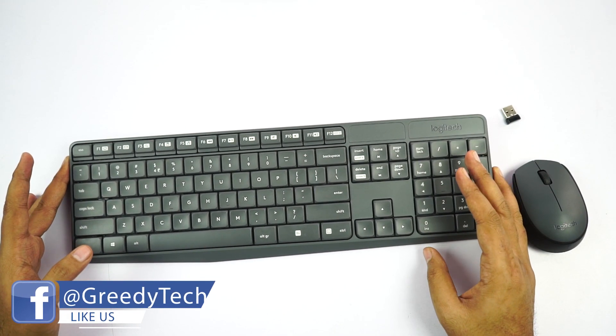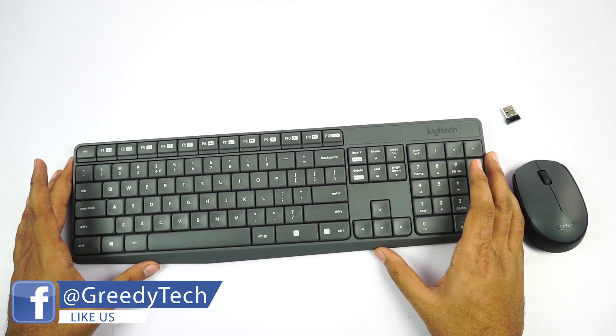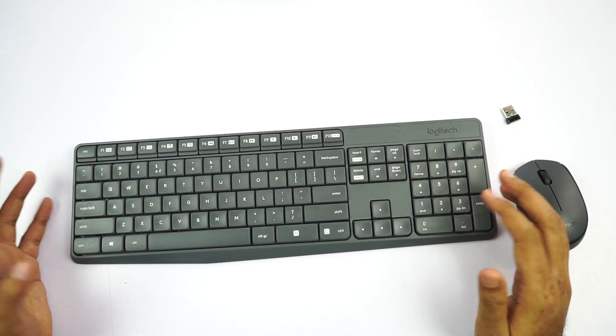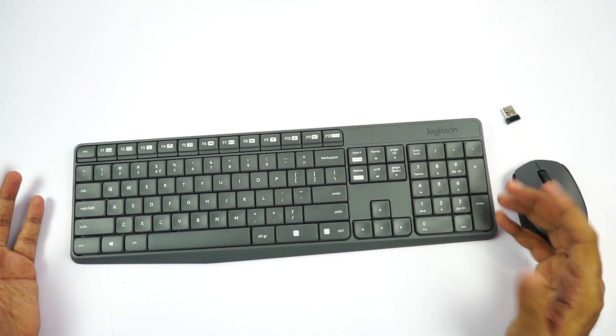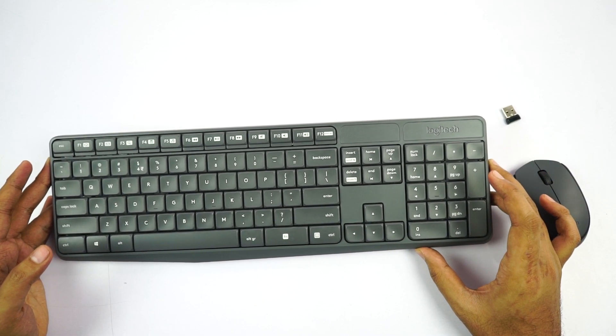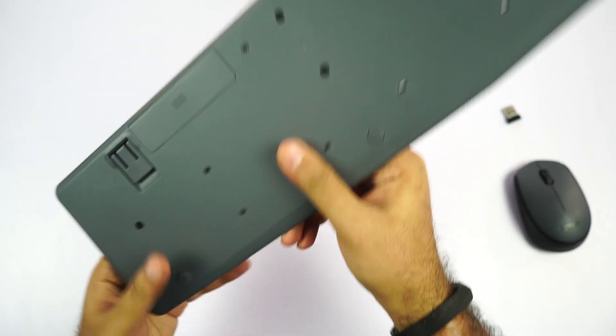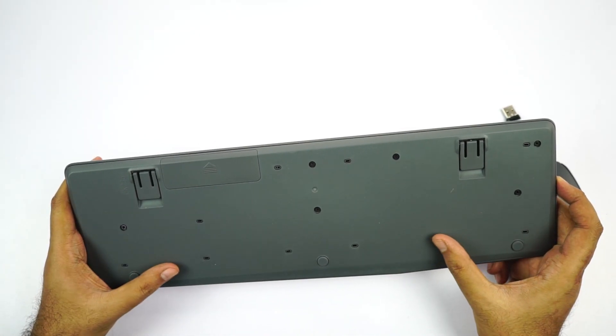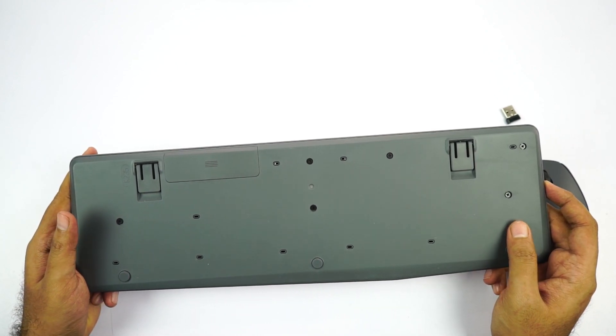Unlike other keyboards in this price segment, this is actually a full size keyboard — you get even the number pad. If you're into accounting and do a lot of calculations, this part will definitely come in handy. This keyboard is also splash resistant. On the back we have holes, so even if you accidentally drop some water on it, nothing happens to the keyboard. That's a pretty good design.